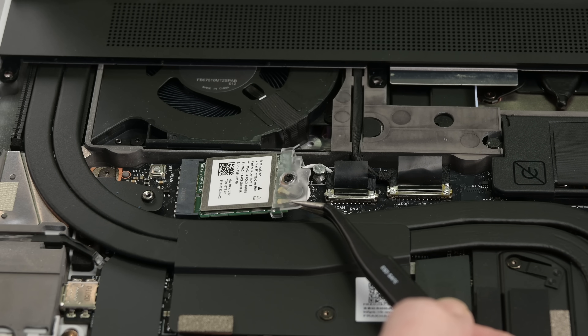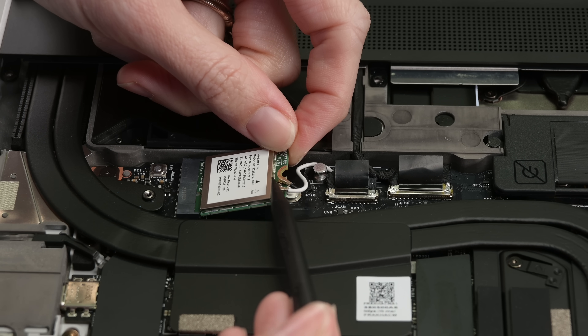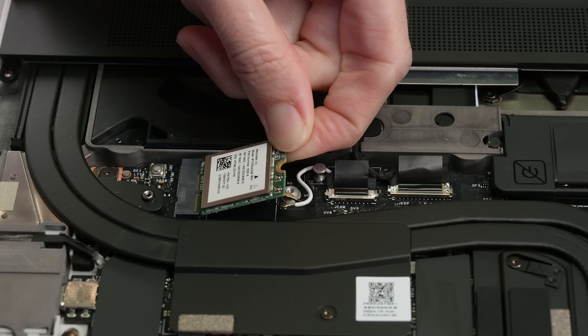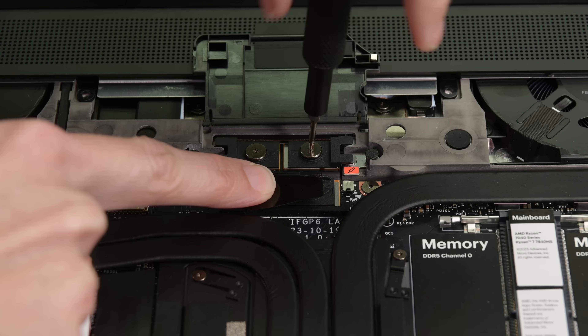What other goodies can we pull out? The wireless card — another delightful throwback to a more civilized age. This replaceable card can be upgraded, and the included plastic bracket will keep the antennas in their proper place. Okay, it's meat and potatoes time. Let's get to the graphics module.